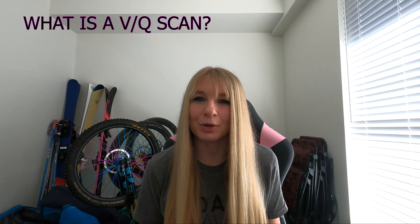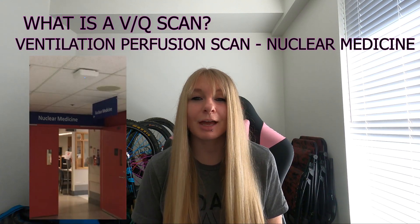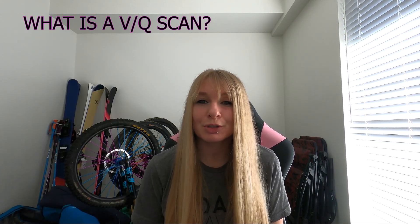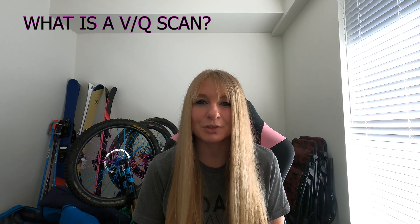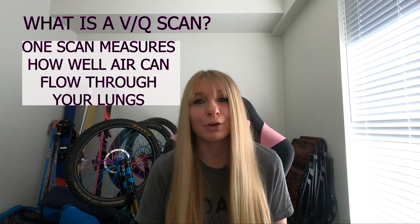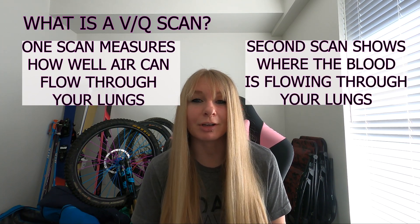So the VQ scan — what is it? It's a ventilation perfusion scan of the lungs and you'll find it in the nuclear medicine department. It involves two scans that are usually done one straight after the other, so it's just one procedure but there are two separate scans involved. One scan measures how well air is able to flow through your lungs and the other shows where blood is flowing through your lungs.